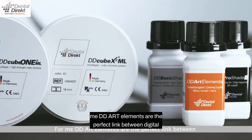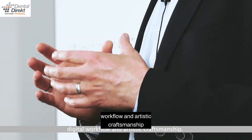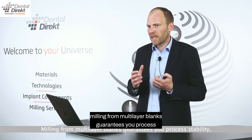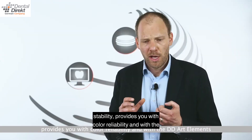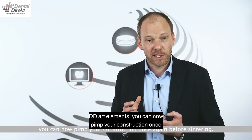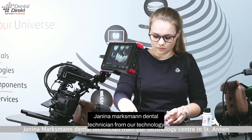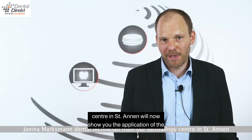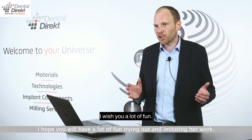To complete the liquid system, we also have the DD Art Elements. For me, DD Art Elements are the perfect link between digital workflow and artistic craftsmanship. Milling from multi-layer blanks guarantees process stability and color reliability, and with the DD Art Elements you can pimp your construction once again before sintering. Janina, a dental technician from our Technology Center in St. Annan, will now show you the application of the liquids on multi-layer blanks.